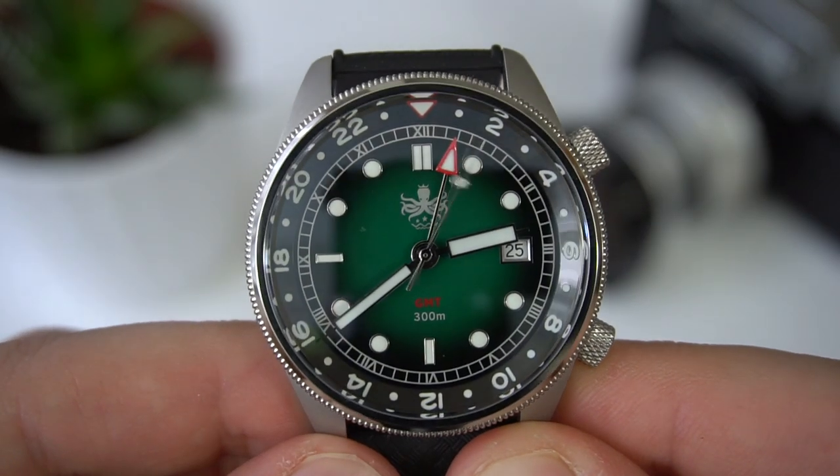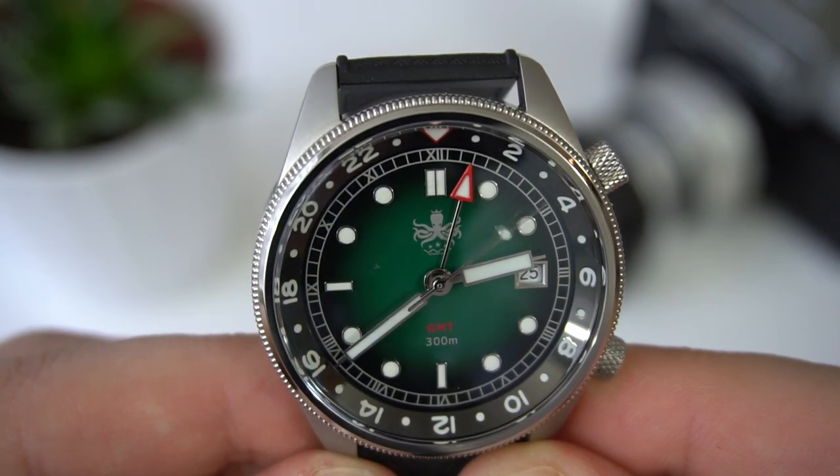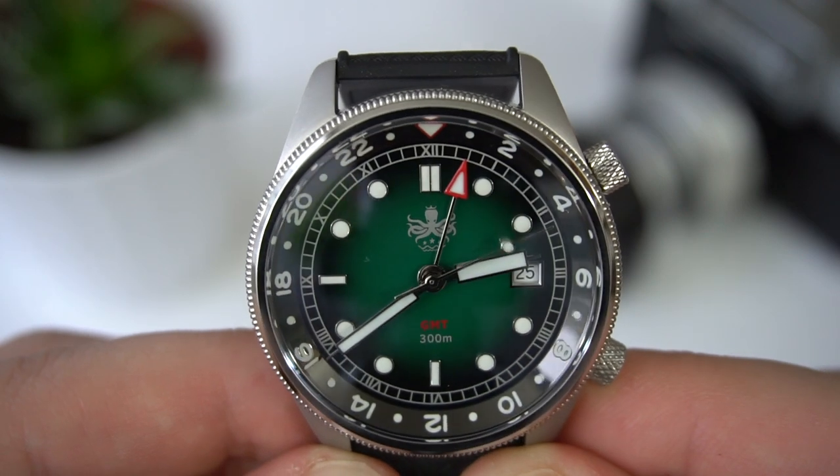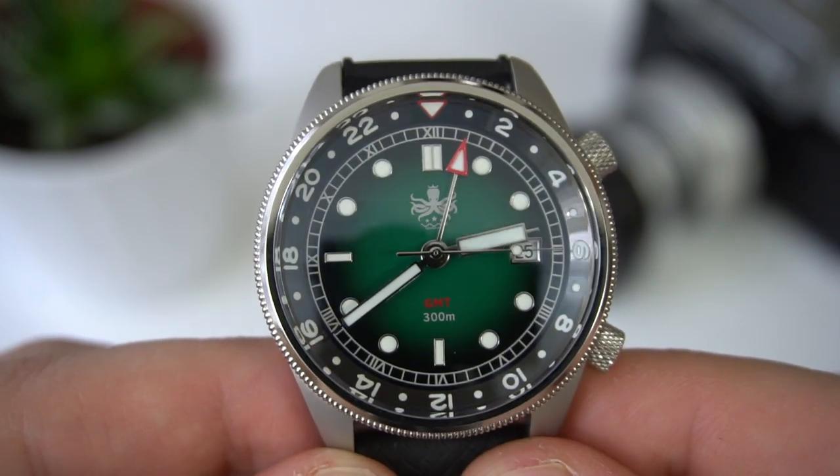The date window is a bit puzzling — I wish they made it in black or green to match the dial background, which would be more aesthetically pleasing. The lume on the watch is great — it has 12 different layers of BGW9, even the bezel is lumed. It has a nice blue hue, nicely and evenly applied. I have no complaints about the lume at all.